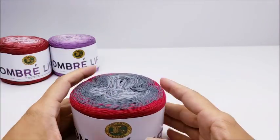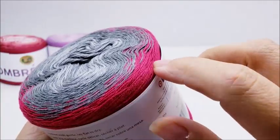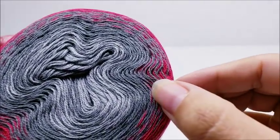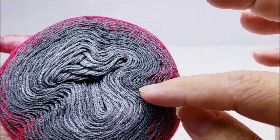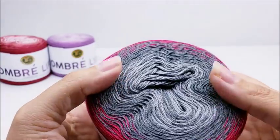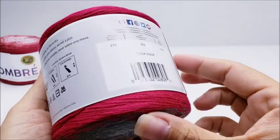The next one is called 'Rush Hour.' It goes from a dull red to a gray — you can still see the mix as the colors are changing — from dark gray to medium and then to a light gray.